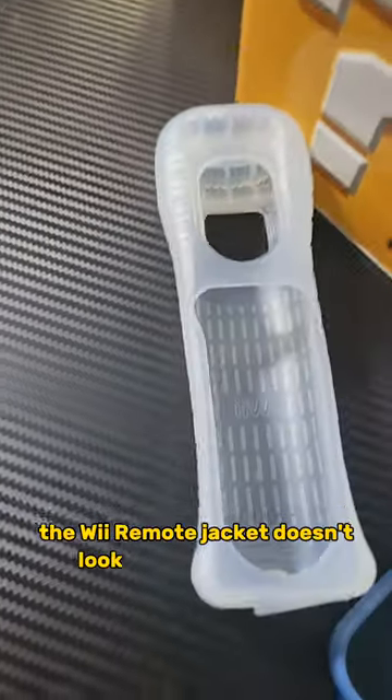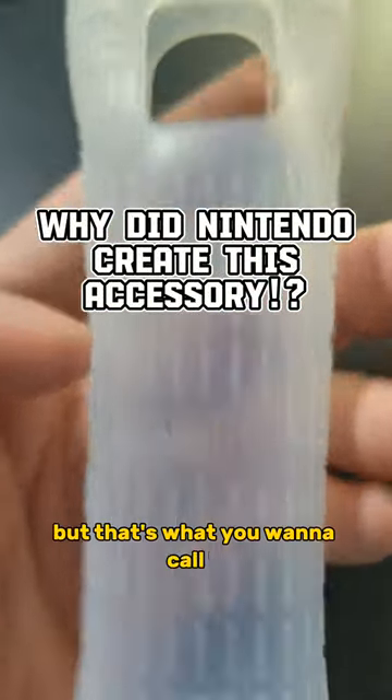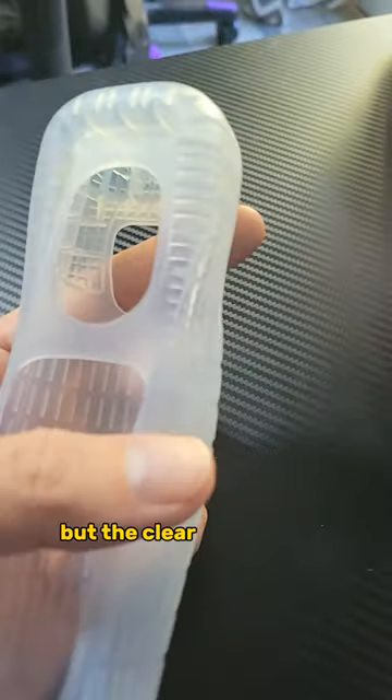The Wii Remote Jacket! Doesn't look like a jacket to me, but if that's what you want to call it. And you may have seen these in matching colors, but the clear one was the first one.